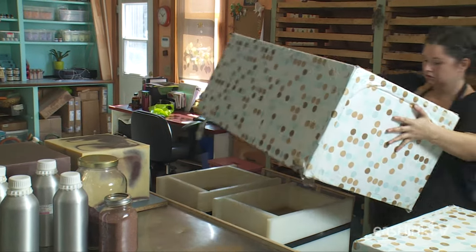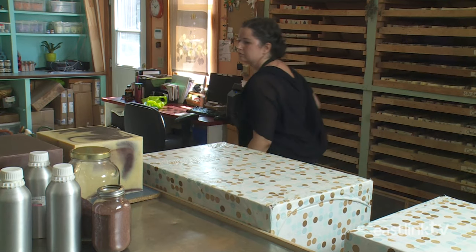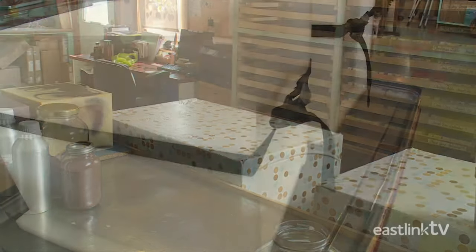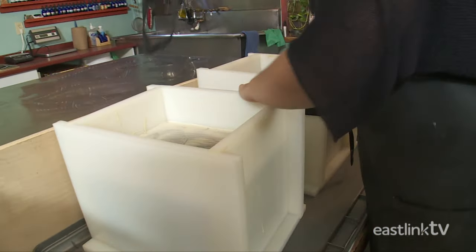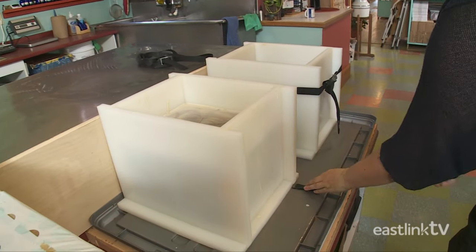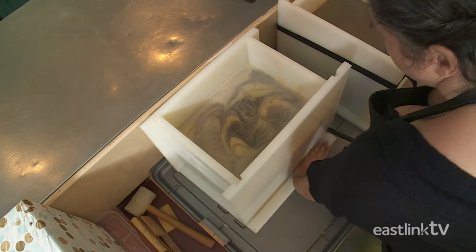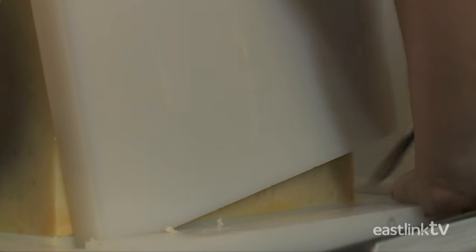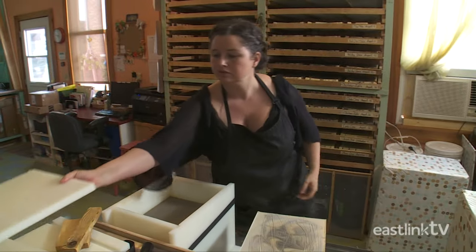The molds are covered with an insulated box to ensure any heat created in this part of the process is kept in the mold. After 48 hours in the molds, it's time to remove the soap. It takes quite a bit of work and strength to take the molds apart. With much prying and pulling, the soap is gradually freed from the mold.